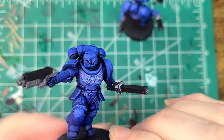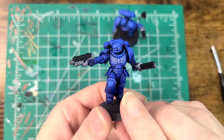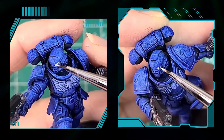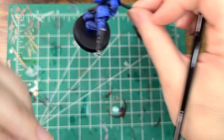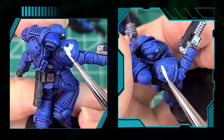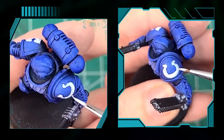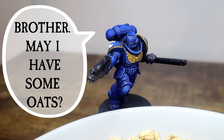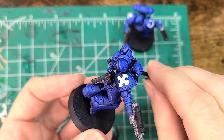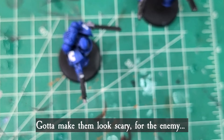Now I'm going to add some red into their visor. Because we put that blue on, it's a little too dark, so I'm going to base it first with Dead White — watered down so it can pop when I put the red on top. Since we're waiting for that to dry anyway, let's go ahead and do the shoulder pads. While that second coat is drying, we're going to put in that Slaughter Red on their visors and little goggles — kind of make them look scary for the enemy, for all those heretics.